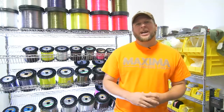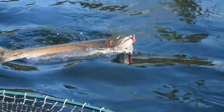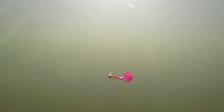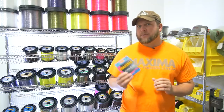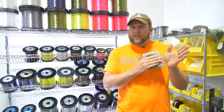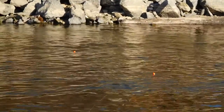I'm Cody Herman, Pro Staff with Maxima Fishing Line, and we're going to talk about applications when targeting steelhead and uses for fluorocarbon. Fluorocarbon works great not only because it's nearly invisible at depth, which is important when targeting these finicky fish, especially in clear water, but I personally like to use the Maxima fluorocarbon because it's stiffer and it allows my presentation at depth to stay away from my mainline and stay right in that slot where these fish lay.